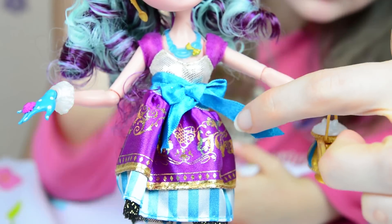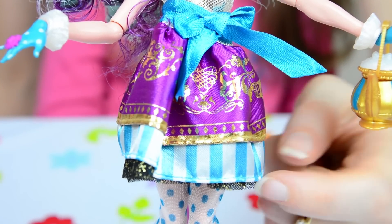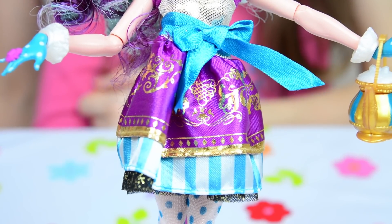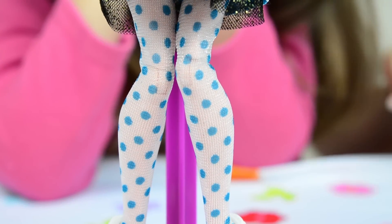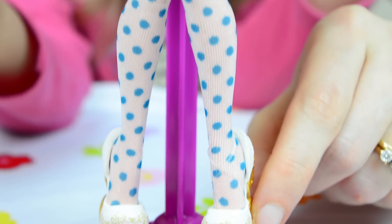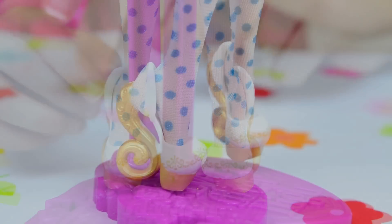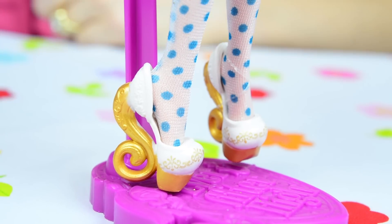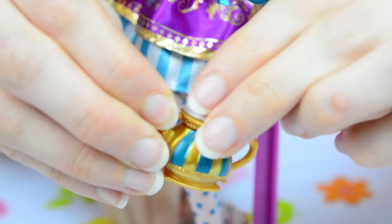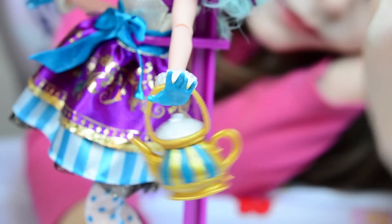I love the big blue bow around her waist. The skirt is full of layers — purple and gold on the top with blue and white stripes, and then some sparkly black and gold mesh underneath. My absolute favorite thing about this doll is her blue polka dot tights. And look at her shoes — those are some crazy gold heels! You can see the quirky design better from this angle. Look how fun this teapot handbag is — the top comes off!